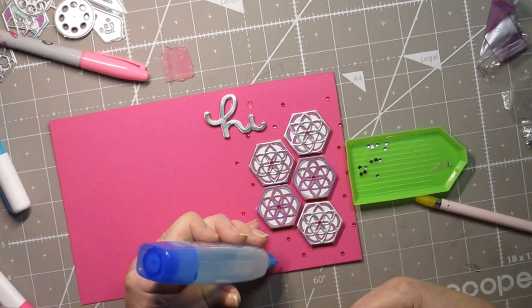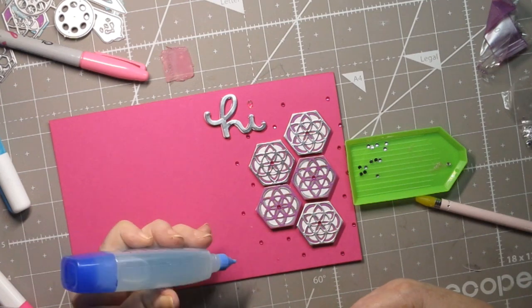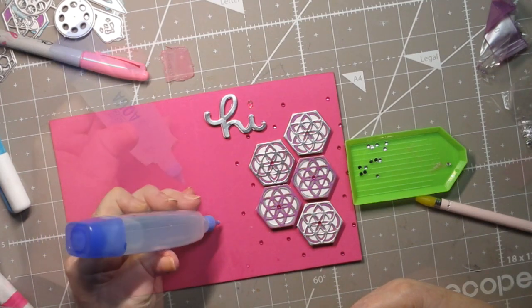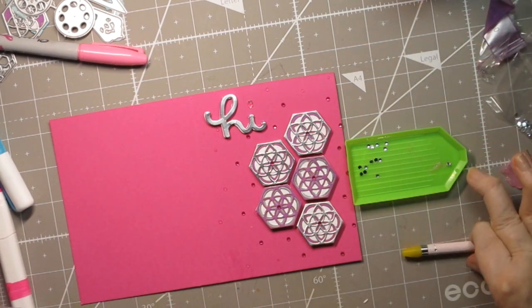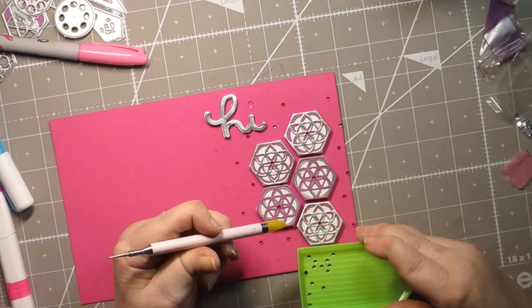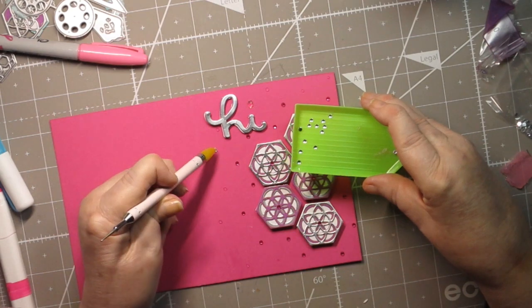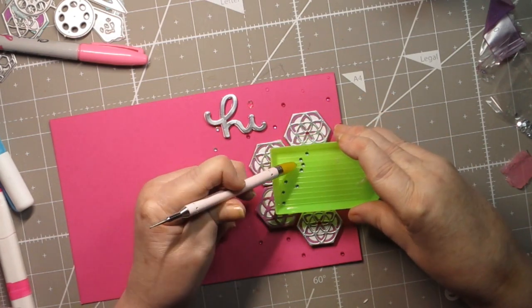I'm going to go a little bit out further from where I put my first bead. We'll put those on first and then see if I need any more. You want them all to be facing up — take your little tool, push it into whatever glue you're using.